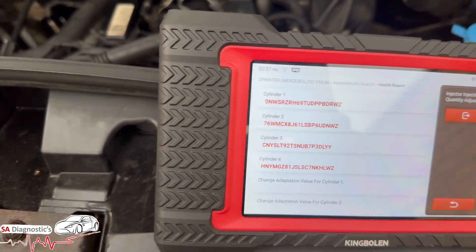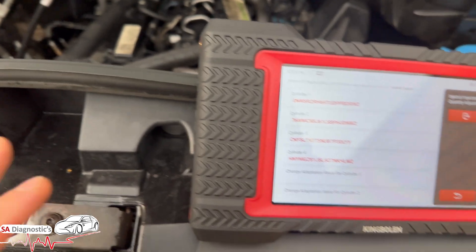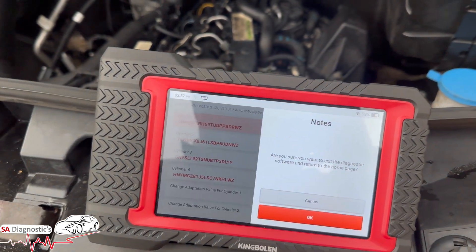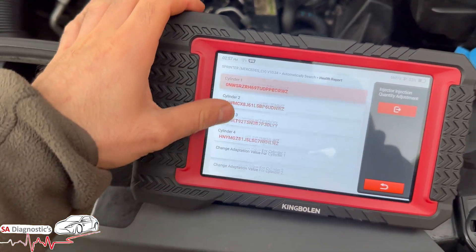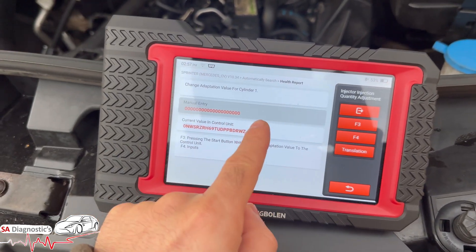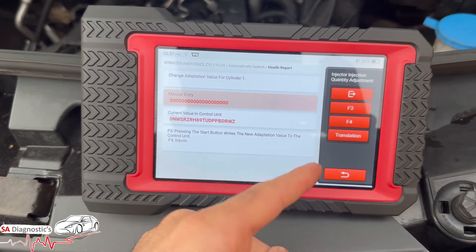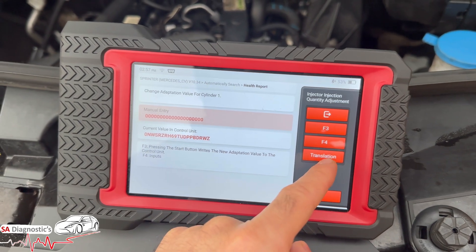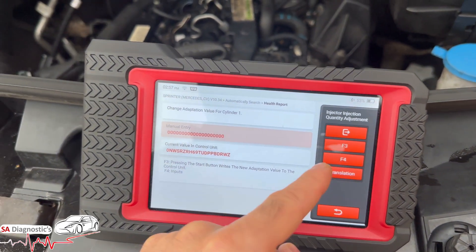I've realized there has been an engine swap in the meantime, so let's not mess around with it. We'll hit cylinder one — cylinder one adaption. I should say: change adaption value for cylinder one. Manual entry, so F3 — pressing start when writing the new adaption.